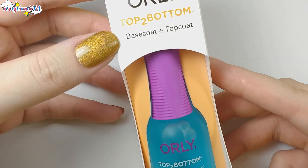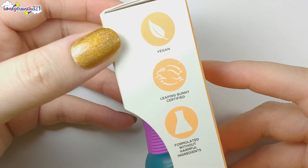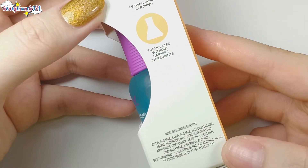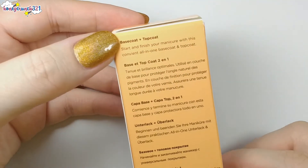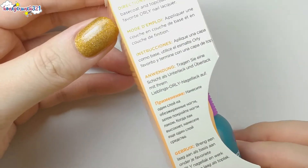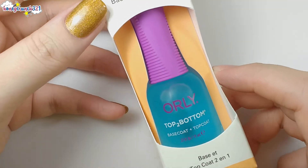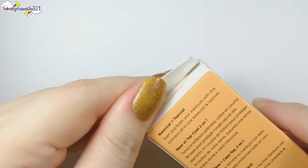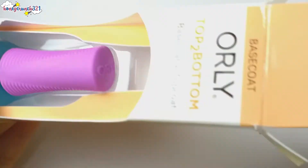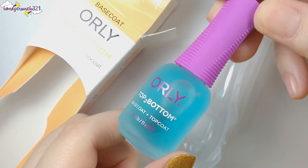We have Orly's Top to Bottom base coat plus top coat. It's vegan, Leaping Bunny certified, and formulated without harmful ingredients. It's in an 11ml bottle and I'm loving the frosted sky blue bottle with a purple cap look.